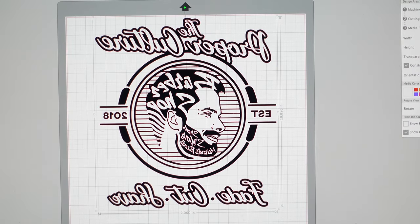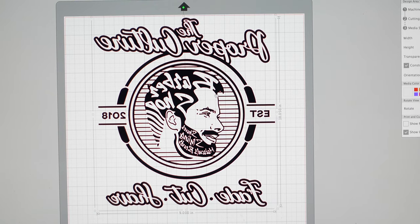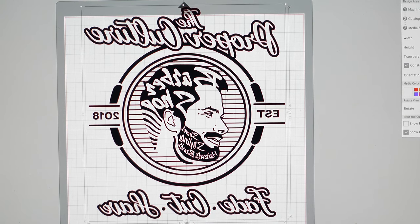Let's take a look at the logo we're going to print today — this is the logo for my husband's barbershop. It does take a little bit longer to weed out because there are so many extra pieces; it's a labor of love, but they come out beautiful every time. For large and medium I make the design about 10 inches wide, and for extra large and double XL I make it 11 inches wide.